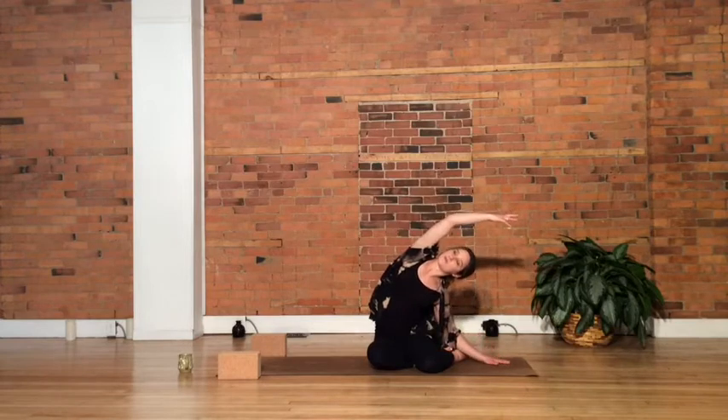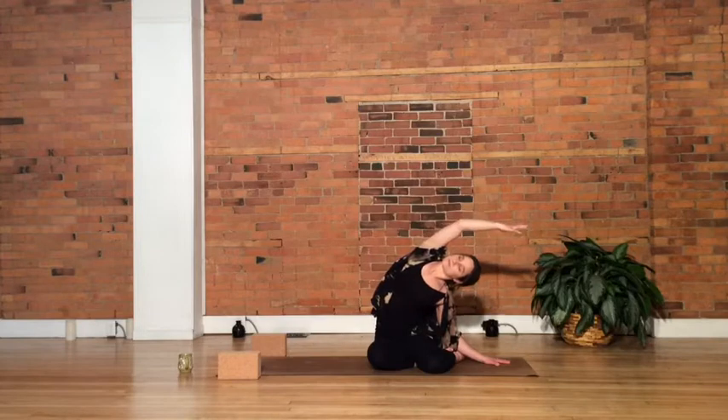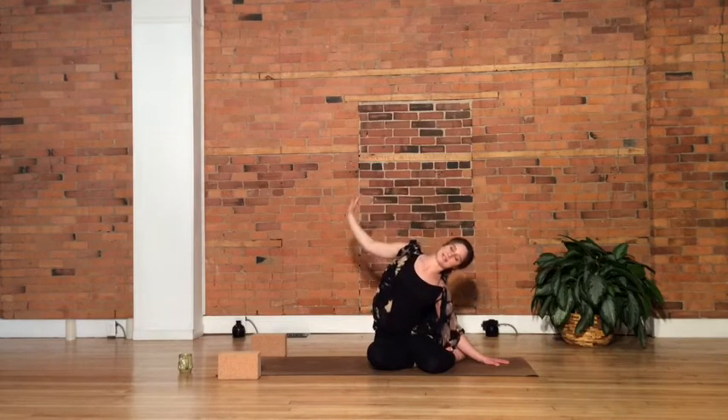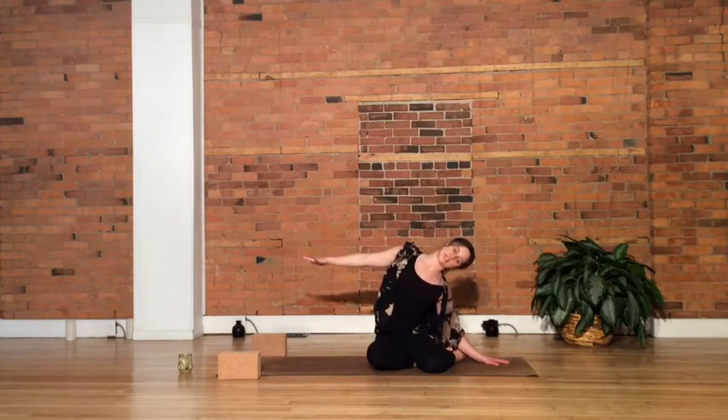Again, maybe pressing away from the floor through that right hand, opening up further through the side body. When you're ready, bring that left arm off to the side at the same height as your shoulder. Starting to actively reach toward the left, crown of the head reaching toward the right — opposing directions, we're stretching the body. Take a moment and play around with turning the palm up toward the ceiling, noticing what that does for you, then feel free to turn that palm back down. Keep reaching, crown of the head over toward the right side.